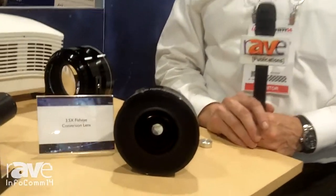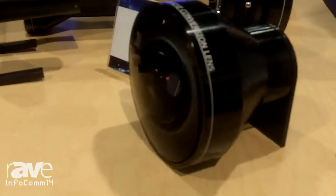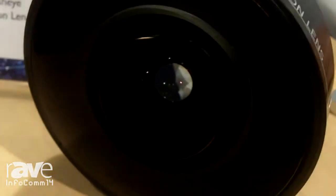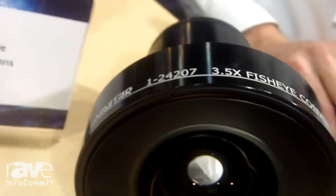Hi, welcome to Infocom 2014. My name is Don Anger with Navitar and we're introducing a new lens to our series of ScreenStar products. It is a 3.5x fisheye ScreenStar. It allows the user to use existing projectors without converged lenses that can be changed and gives a fisheye projection onto a screen.